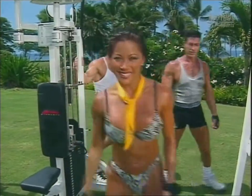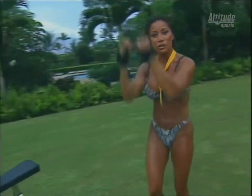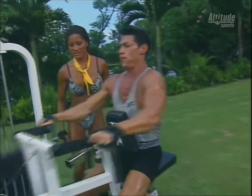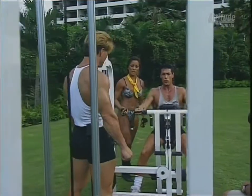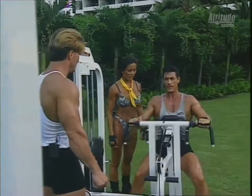Let's move on now to our next super set. This time we'll be starting off with a seated row and then moving on to close grip pull-down. Notice on this machine Anthony's using one of three different hand positions — it's a good idea to try different ones and hit your muscles from different angles.